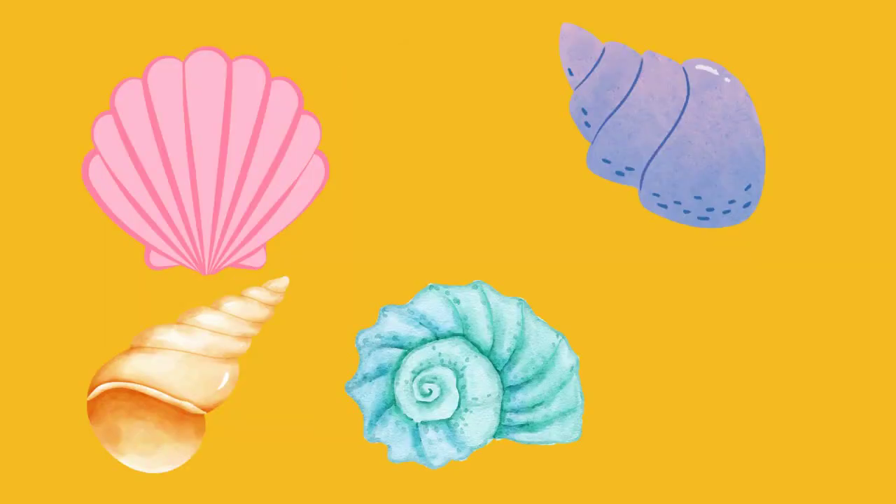Next picture. There are 4 shells lying on the beach. The waves come in and bring 2 more. How many shells are there now? You know what to do — use your fingers to help you. The answer is 6.